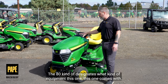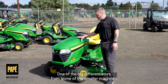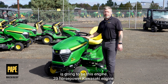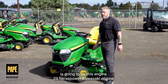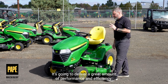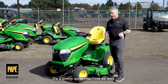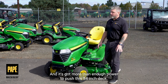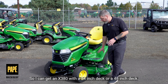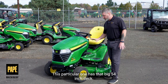The 80 kind of designates what kind of equipment this one comes with. One of the big differentiators from some of the smaller machines is going to be this engine — 23 horsepower Kawasaki engine. It's a V-twin style engine. It's going to deliver a great amount of performance and efficiency. It's very low vibration, a pretty quiet machine, and it's got more than enough power to push this 54 inch deck. I can get an X380 with a 54 inch deck or a 48 inch deck, and this particular one has that big 54 inch deck.